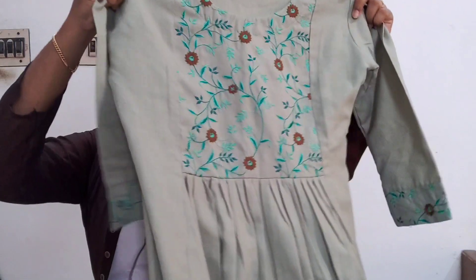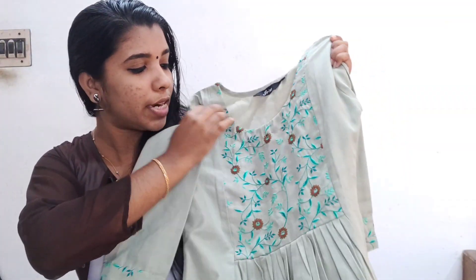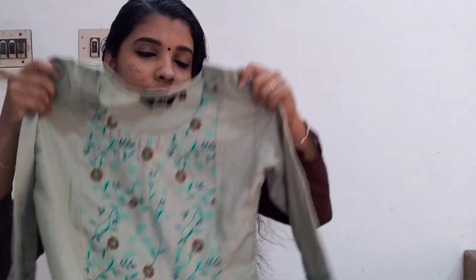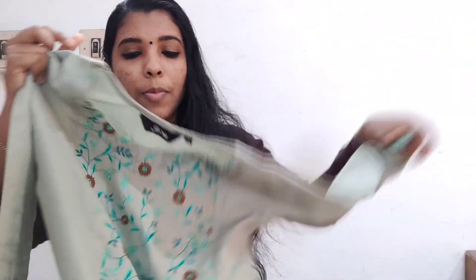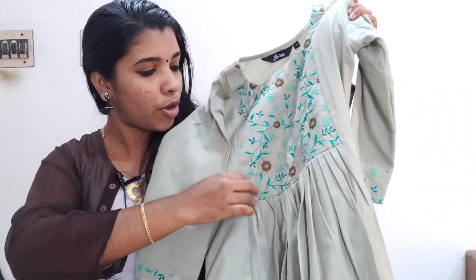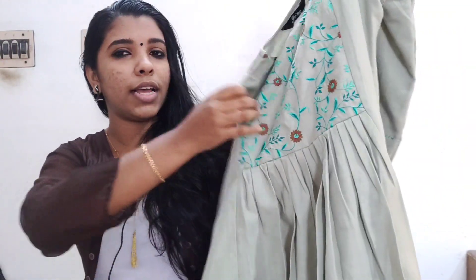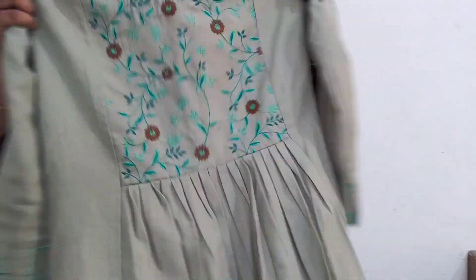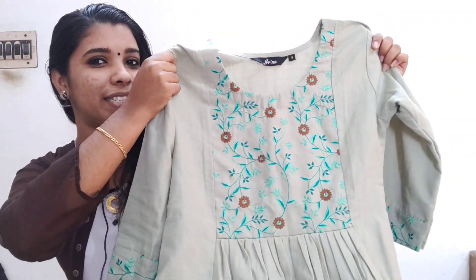This is a simple top. This is the first dress. This is the front portion. This is the front part.